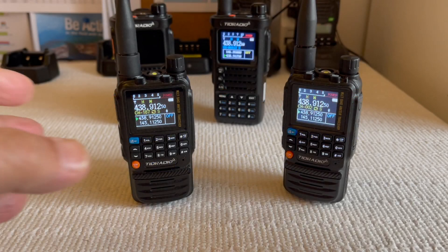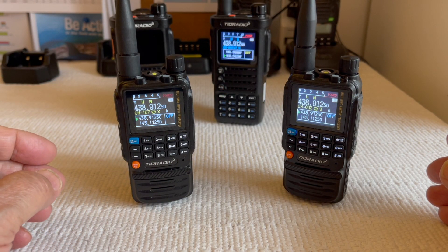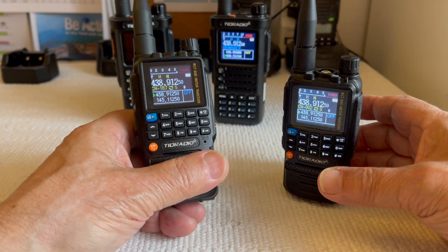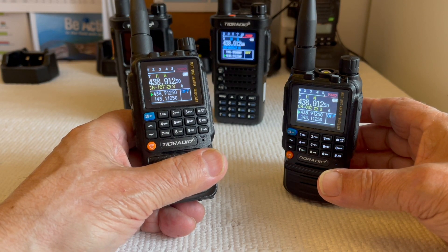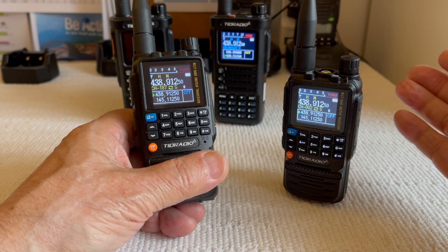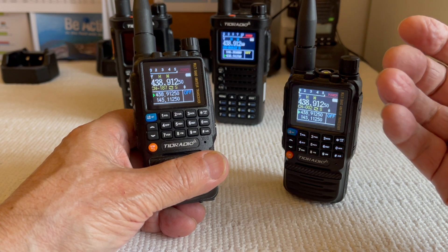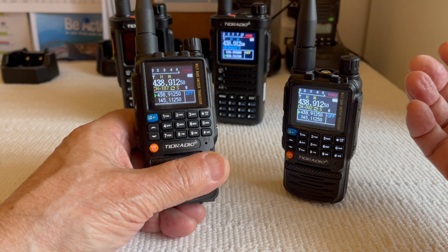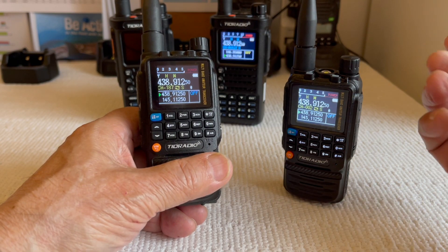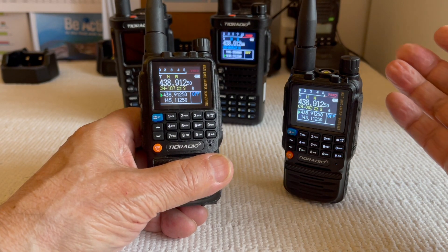The Tina Radio TDH3 and H8, and particularly the H3, is a fantastic radio. It certainly has everything that you really need. The menu, the function selection — very intuitive, very quick and easy — and the display is great. There are a couple of features here that I just find fantastic.